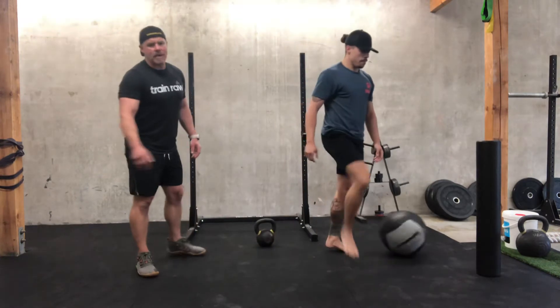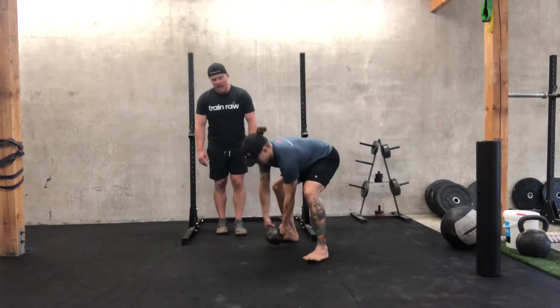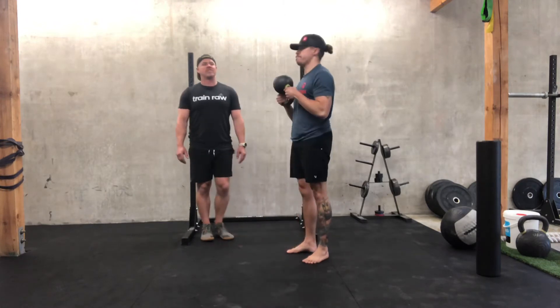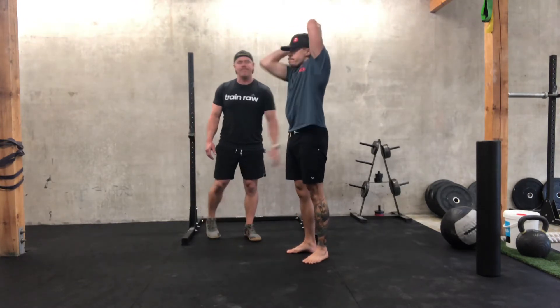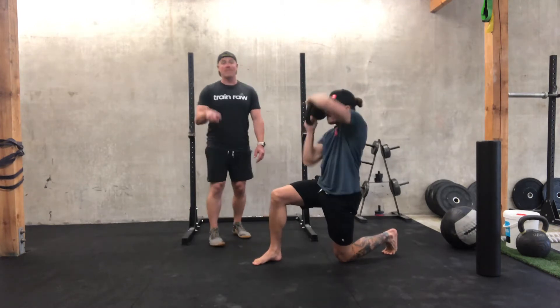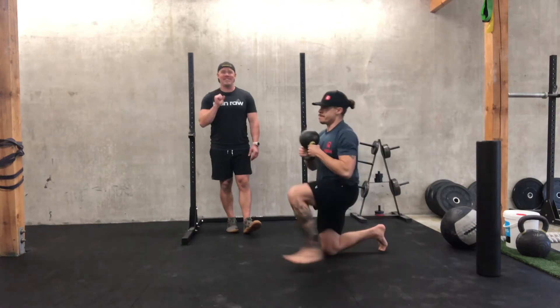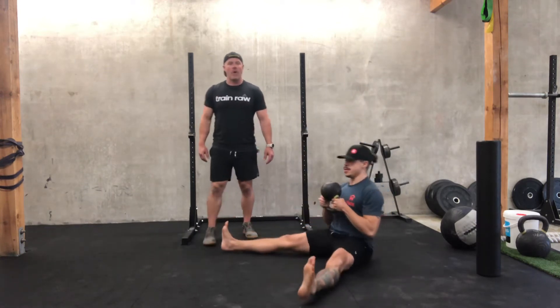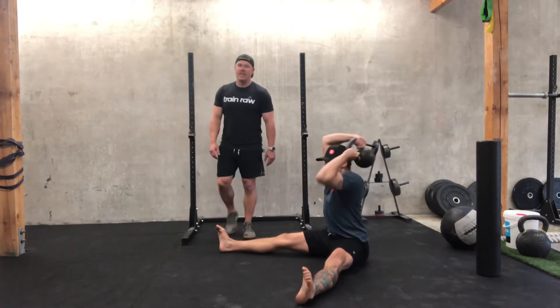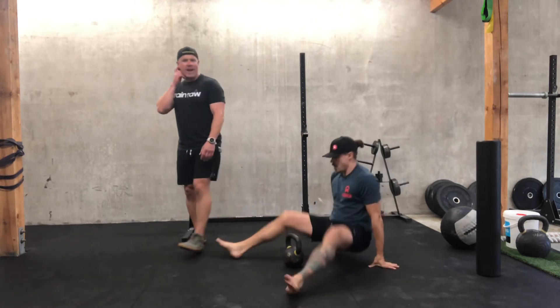And then we are gonna wrap up this segment with some kettlebell halos for ten and ten. Halos can be done in various positions — standing, half kneeling, tall kneeling, or in a B-sit. Each of them has their own benefit. Mix it up — you've got three rounds, maybe try something different on each round.